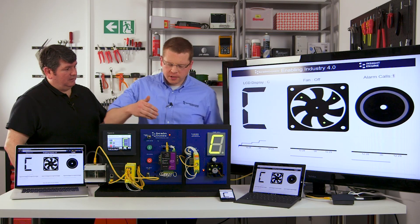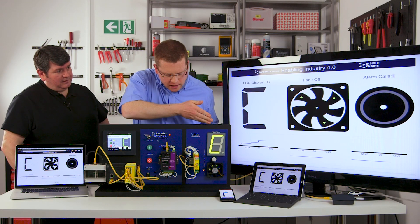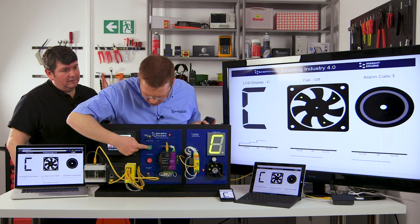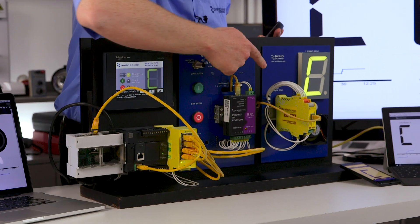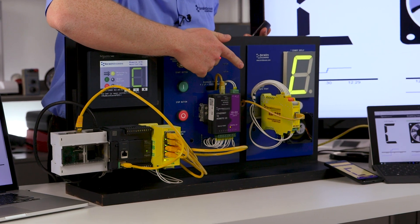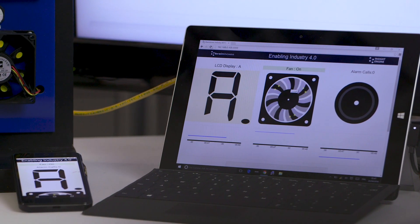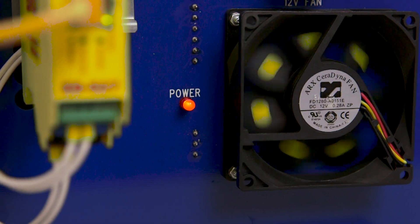In the middle you can see there are a number of inputs, and on this side there are a number of outputs. When I press an input, for example this green button, the fan comes on on the output. Likewise, all the displays automatically update with the current state. If I press the red button, the fan goes off.